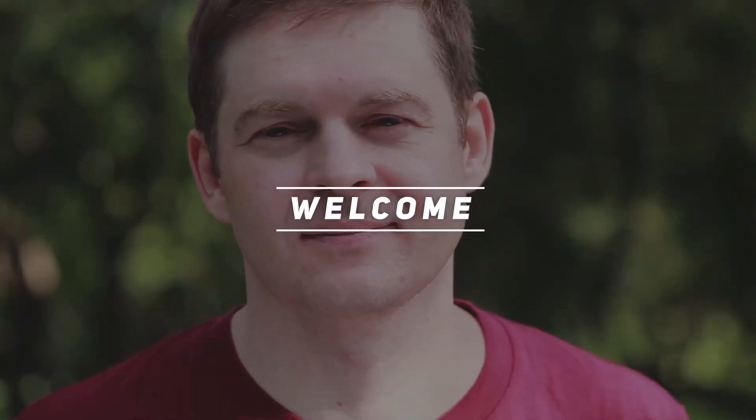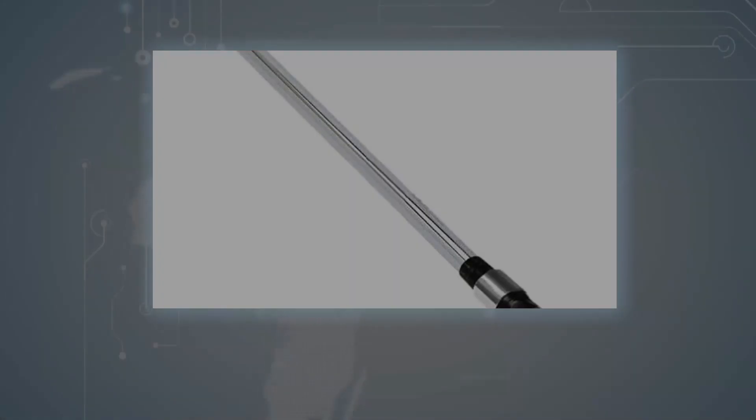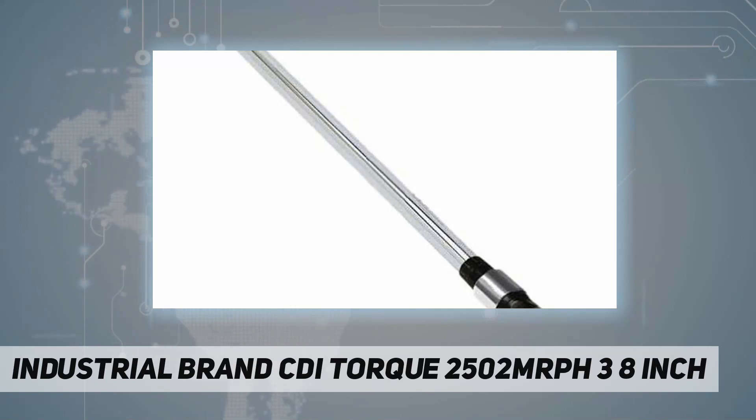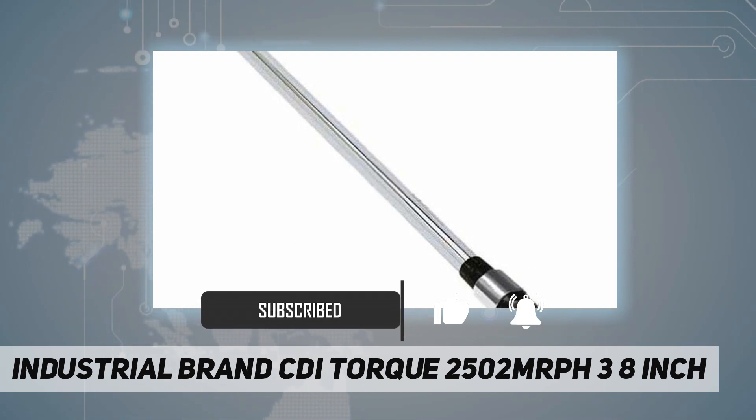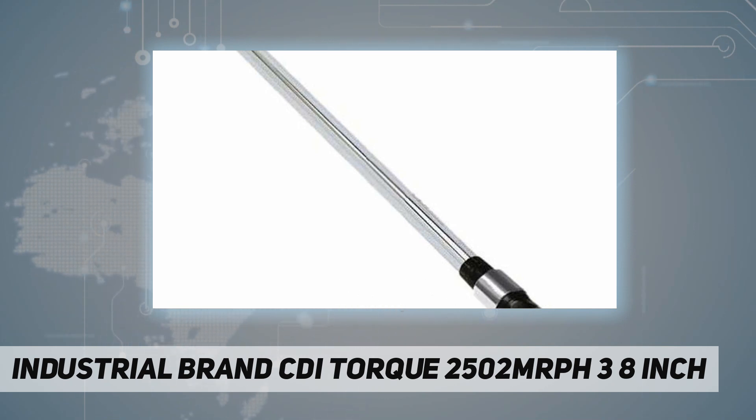Hey, welcome back to my channel. Industrial brand CDI Torque 2502MRPH, 3/8-inch dual scale calibrated dual direction, positive lock with spring-loaded pull-down lock ring, fast accurate and easy to set, easy to read laser-marked scale. Most feature quick release buttons which provide good socket retention as well as easy socket removal.